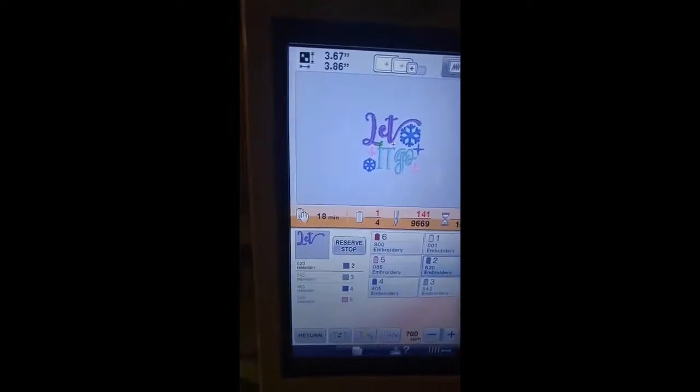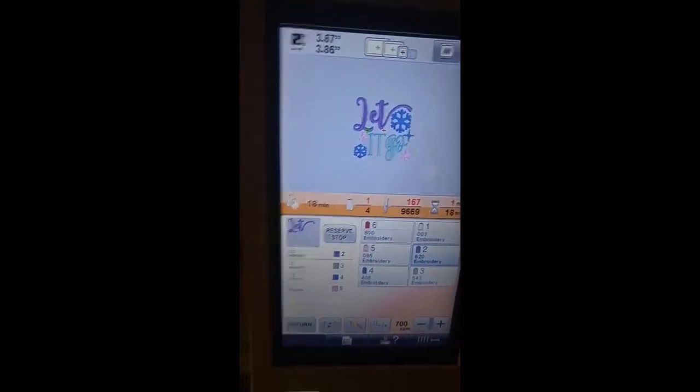And we're stitching. It says 18 minutes until the finished product. I won't make you watch the whole stitch out, but this is how it's done — we need to get busy and crank out those nice, inexpensive Christmas gifts for the hard-to-please people in our lives. And we all have them.